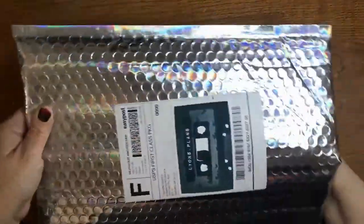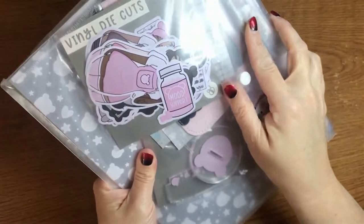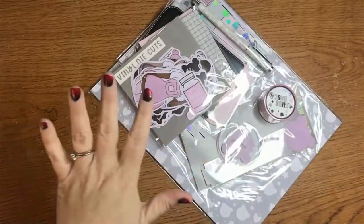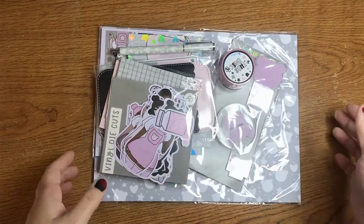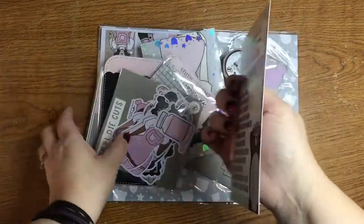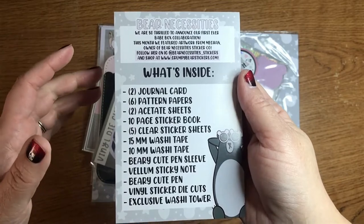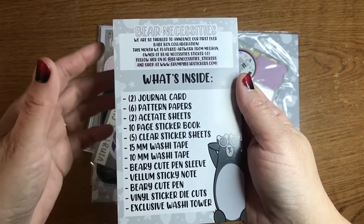I actually already cut the bottom. The super cute Babe Box — let's open it up. All of the plastic is obviously still on here, so hopefully it's not too shadowy or glimmery. Okay, where's the card? Here we go. So this was a collaboration with Bear Necessities — what month are we in, January? So it was a collaboration that she did with Bear Necessities, which is really cool.